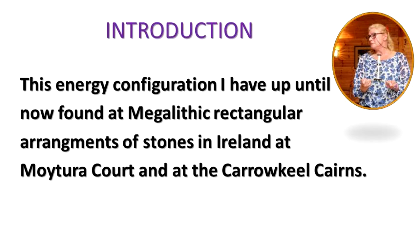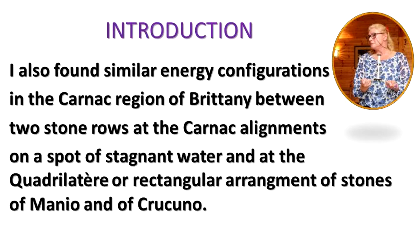This energy configuration I have up until now found at megalithic rectangular arrangements of stones in Ireland at Moitura Court and at the Karakil Cairns. I also found similar energy configurations in the Karak region of Brittany, between two stone rows at the Karak alignments, on a spot of stagnant water, and at the quadulataire, or rectangular arrangement of stones, of Manio and of Cricuneau.